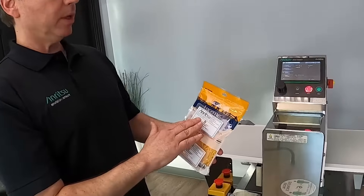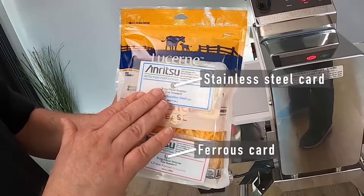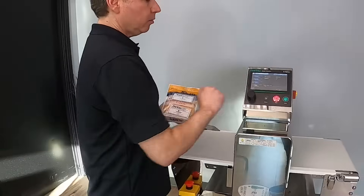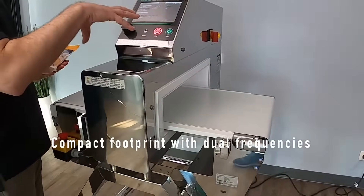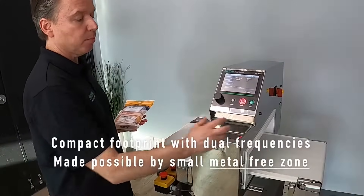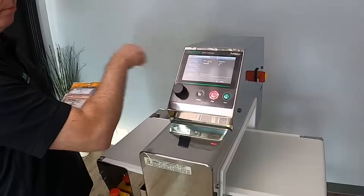We have a blue card — the blue card represents the contaminants we're going to run; this one is stainless steel. The red card is ferrous. Looking at the machine, you'll notice it's extremely compact. Even though we have two frequencies running simultaneously, we don't need any extra room, so this still has a very small metal-free zone.